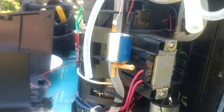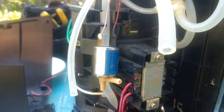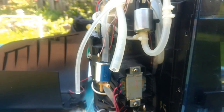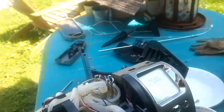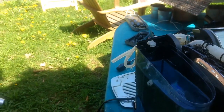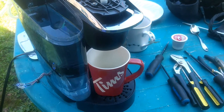I took it apart and found out that when it's closed, the air is still leaking through it. I've done a couple of tests already and I'm going to show you what happens with a K-cup in it. Before, it was taking like three minutes to pump a K-cup. Let's see what it does now.